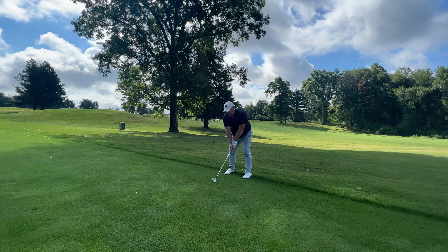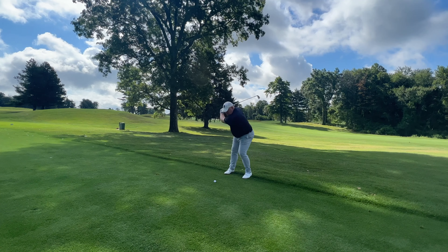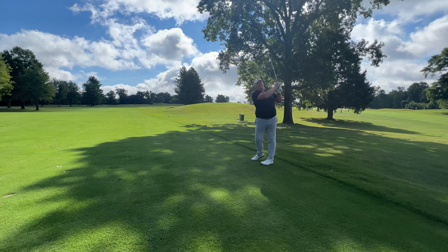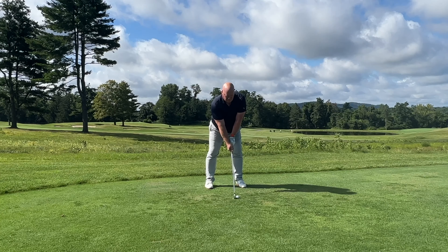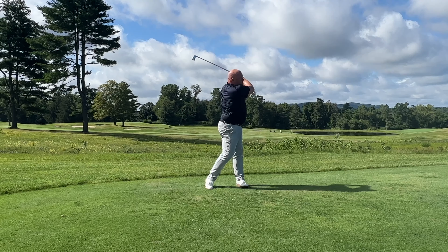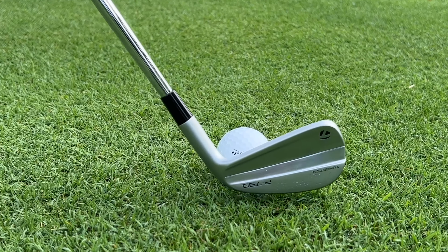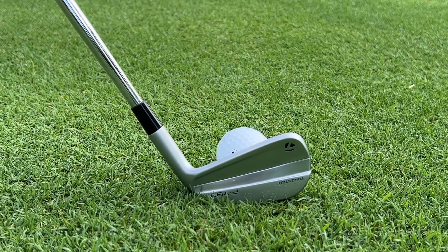TaylorMade did make a set available to me for review, and I can tell you the P790s do feel and sound really, really good — they have a real solidness to the strike. Even when I caught a couple shots thin or a few shots out towards the toe, which is my miss, they felt solid and sounded really good, and I got better performance than I expected from those miss-hits. From a look standpoint, they're going to blend very well for players who want to create a blended set — P790s in the long irons and P770s in the short irons — and from a construction standpoint, that should be relatively easy to do.